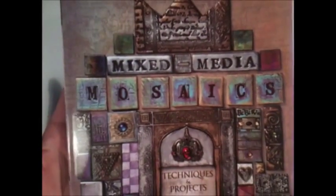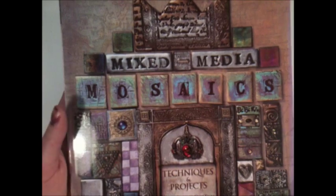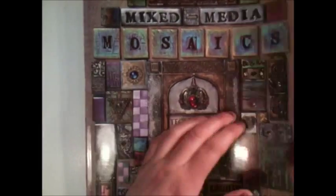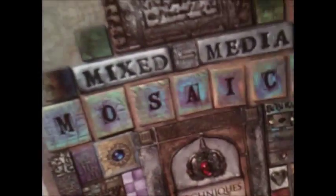I've learned my tricks from this book. It's called Mixed Media Mosaics, and it's by Lori Mika. It's an excellent book — she shows you her techniques in great detail and explains a number of things you can do with your polymer clays. So it's really brilliant and I highly recommend it.